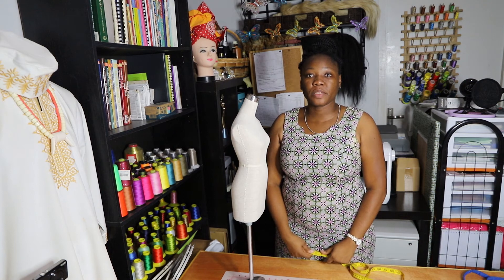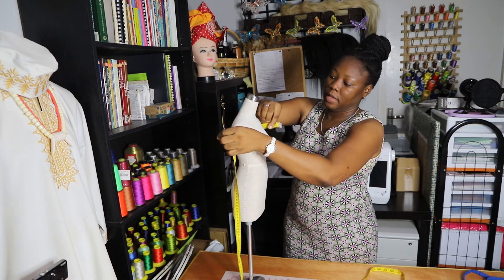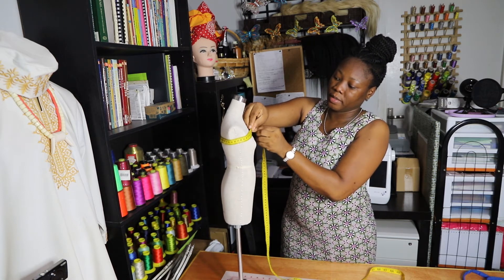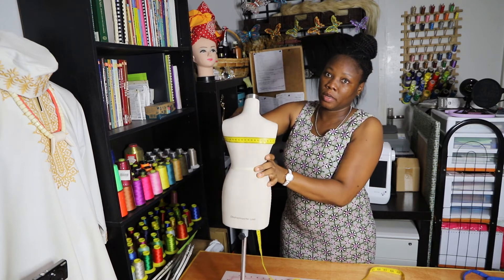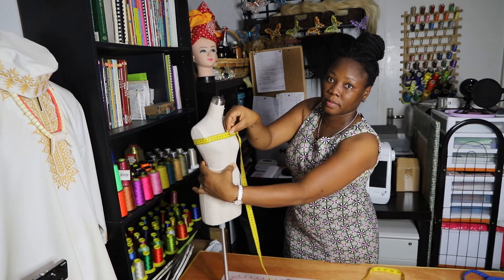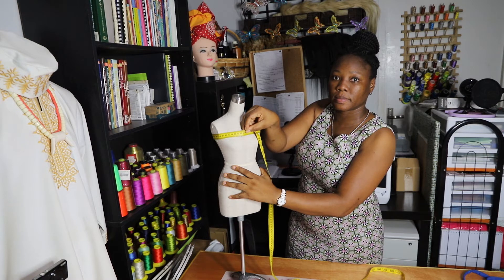The first measurement we need is the high bust — that means it's the highest part of the bust. Make sure you take it from the back to the front. This is the high bust. The next measurement is the full bust.